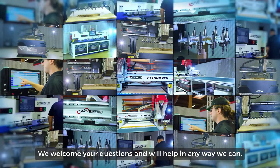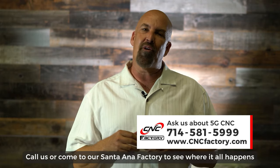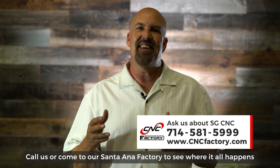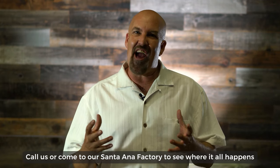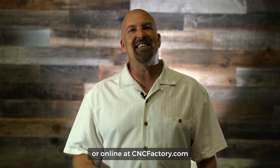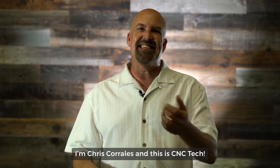Whether you need a new CNC right away or sometime in the future, or if you just have questions, we want to hear from you. We welcome your questions and we'll help in any way we can. Call us at 714-581-5999, or come to our Santa Ana factory to see where it all happens, or visit us online at cncfactory.com. I'm Chris Corrales — this is CNC Tech.